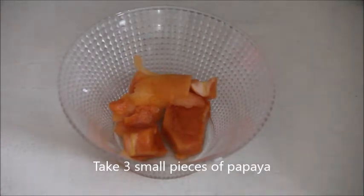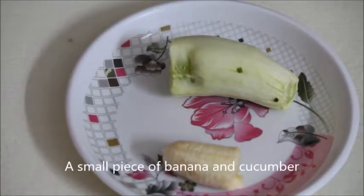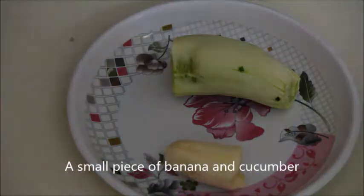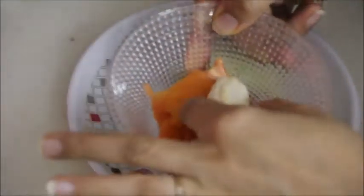Hey guys, welcome to my channel Beauty and Creativity. In this video I'm going to tell you a face mask to get rid of dark circles and wrinkles, and with the help of this face mask you can get flawless skin.